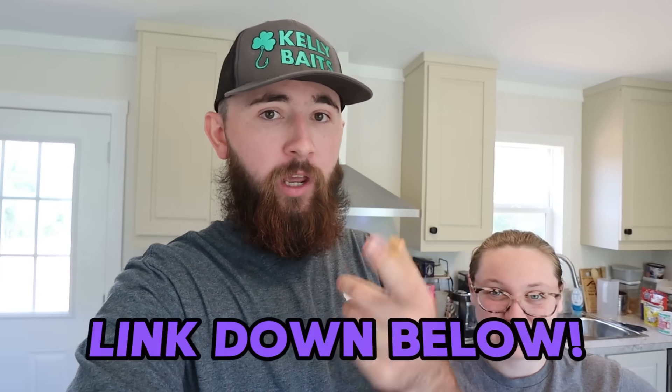Welcome back to another JT Reacts video. Today we're in the kitchen trying to make traditional scones. Last time we made triple chocolate scones which were really good but not traditional. I was on stream the other day — go follow me on Twitch — and I was talking with chat about what the two traditional scones are, and it basically came out to fruity and cheesy.